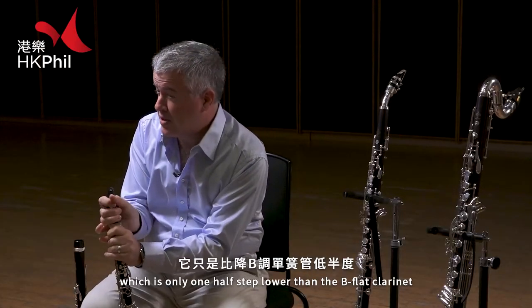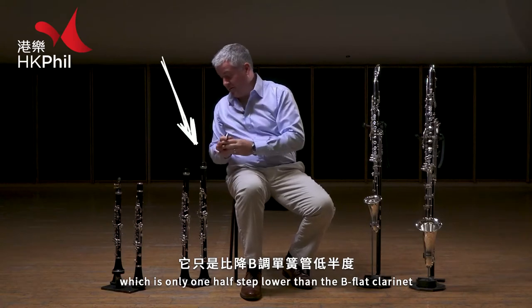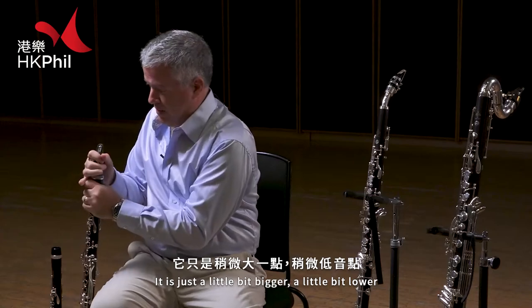Now I'll play my A clarinet, which is only one half step lower than the B-flat clarinet. See, they're almost the same size — it's just a little bit bigger and a little bit lower.